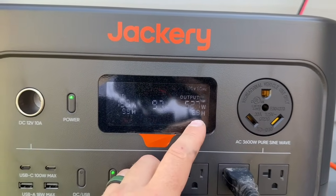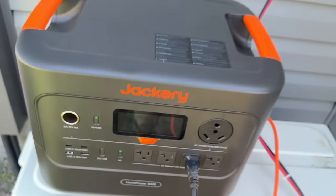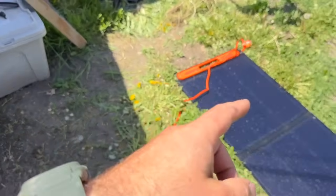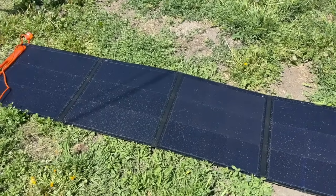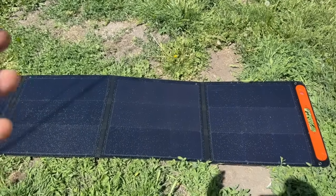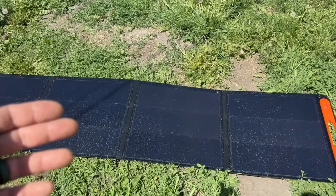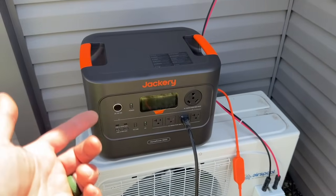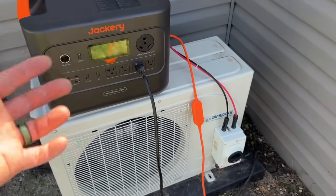We were showing about five hours before, and it looks like we're going to stabilize around seven hours. So having the solar panel plugged in, along with this unit cycling on and off, we can run this for seven hours straight. That's not even considering when this unit turns off after reaching temperature — the solar panel will continue to charge as long as we have sun outside. That's really going to be more like 10 hours if I had to guess.